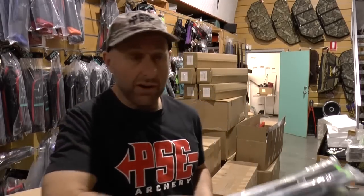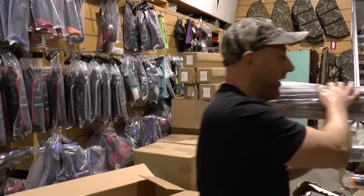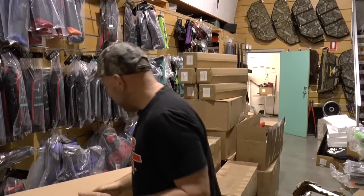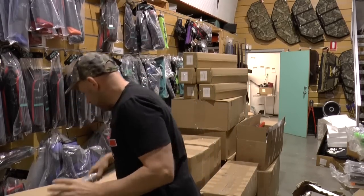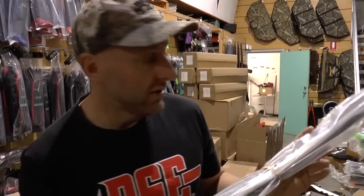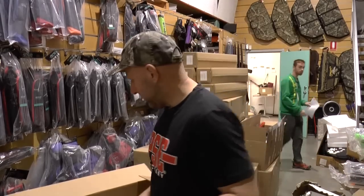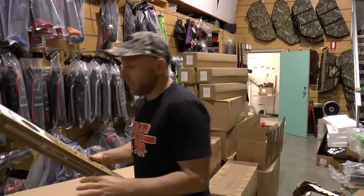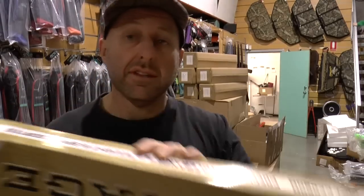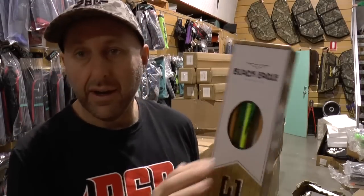I'm hoping this is a popular arrow, because I have literally no idea whether they're popular or not. In Australia I have never seen a Black Eagle arrow — never seen them in my shop, no customers have ever walked in with them, I haven't seen them at any shoots. I've never seen a Black Eagle arrow.